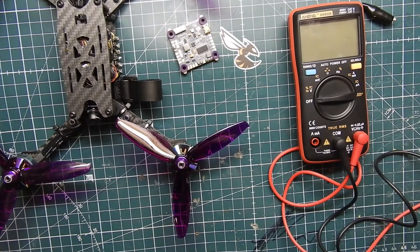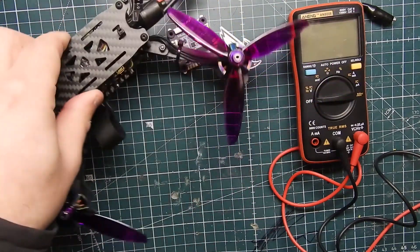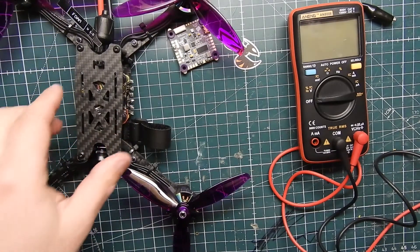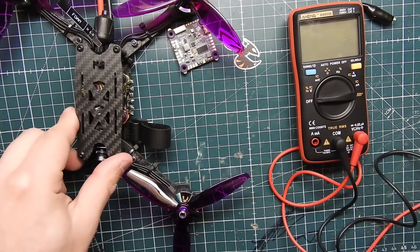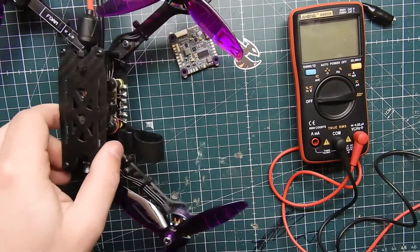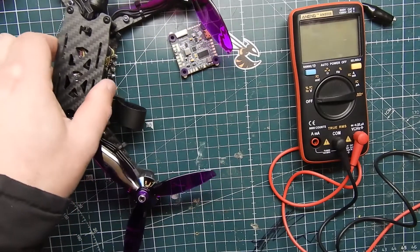What we're going to be talking about is how to properly test out your new build. You built a brand new quadcopter like I did here, and before you hook up a battery — god forbid you had something wired wrong or something's touching the carbon — it will short out your stack and pretty much destroy your entire build, and you don't want to do that.